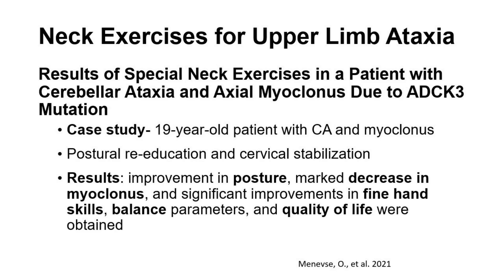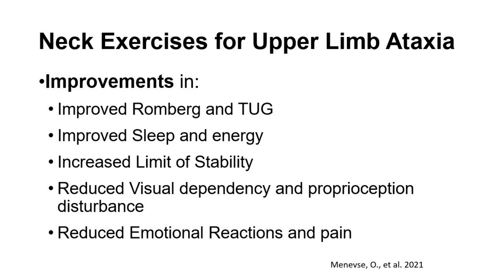Virtual reality guided body balance training can therefore be a therapeutic option for the treatment of cerebellar ataxia. Before we finish, we're going to look at how neck and posture exercises can improve upper and lower limb ataxia. This study — results of special neck exercises in a patient with cerebellar ataxia and ataxic myoclonus due to ADCK3 mutation — was a case study of a 19-year-old. She focused on postural re-education and cervical neck stabilization, finding improvements in posture, a marked decrease in myoclonus, significant improvements in fine hand skills, balance parameters, and quality of life, including on the Romberg and Tug tests, improved sleep and energy, increased limit of stability, and reduced visual dependency and pain.